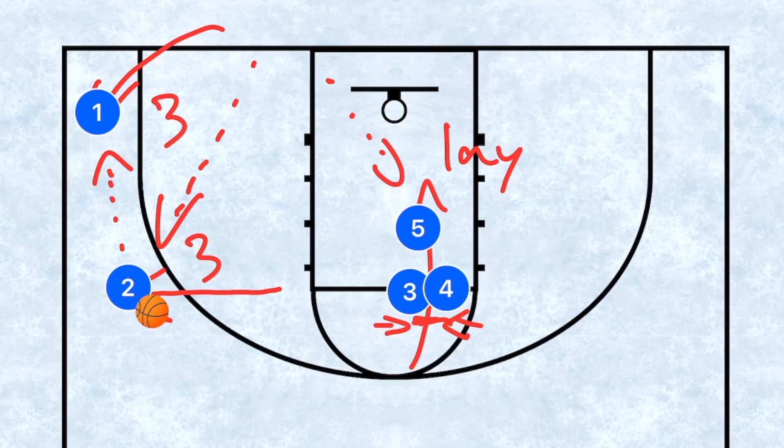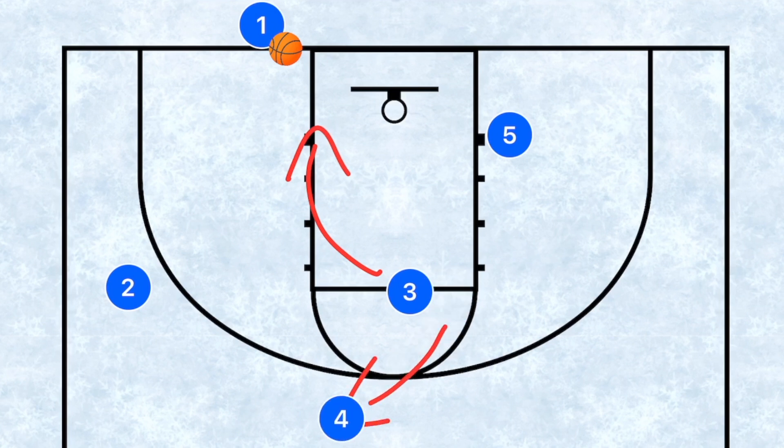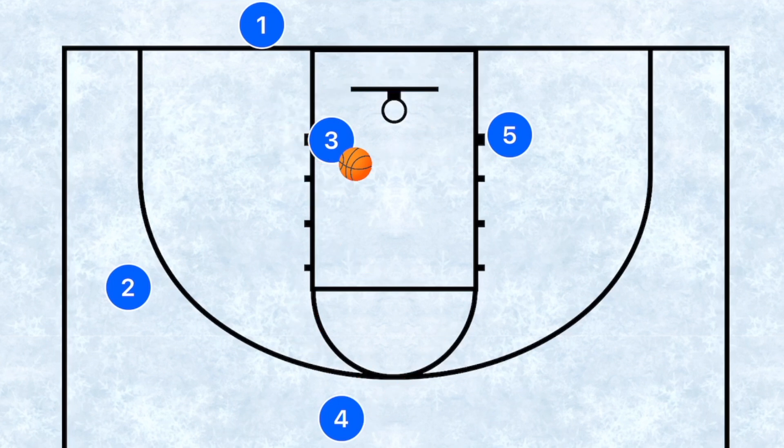If player five and player two are not open, I'd like player five to clear out. Player three then rolls and sprints down towards the baseline, and player four is the relief man — giving us at least two more options. If the ball goes down to player three it needs to be a layup; anytime the ball is that close to the basket you need to go up. If the ball goes out to player four instead, we would set up a play.